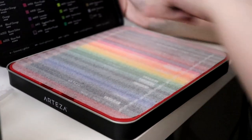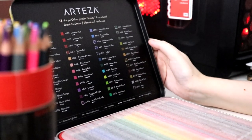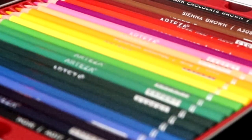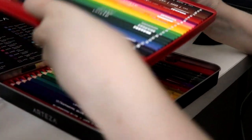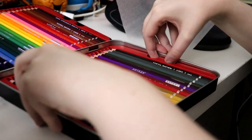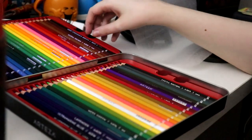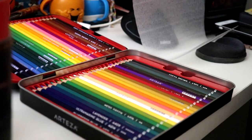It's got all the lightfastness ratings on here as well — all the little pluses — that's actually really useful. Opening it up: it looks good, there's a nice assortment of colors. I like the tray thing with the finger holes. How many trays are we working with? I'm gonna guess two — yeah, this is a two-tray box of chocolates, probably 24 pencils above and below.